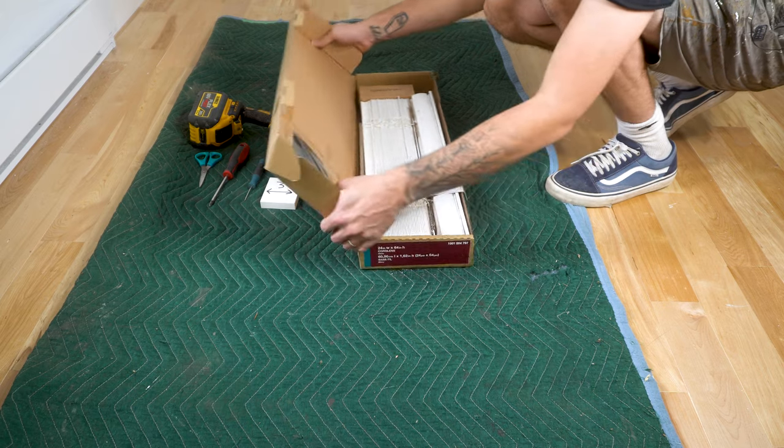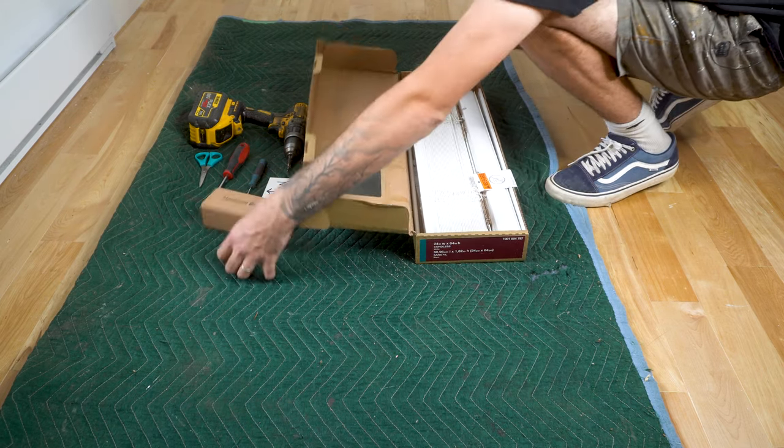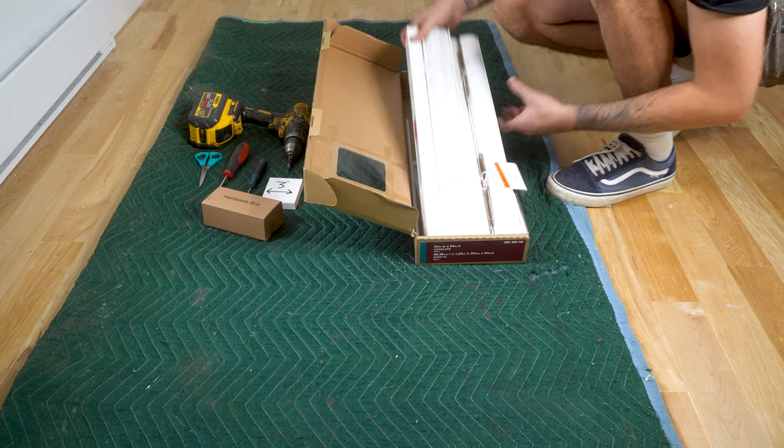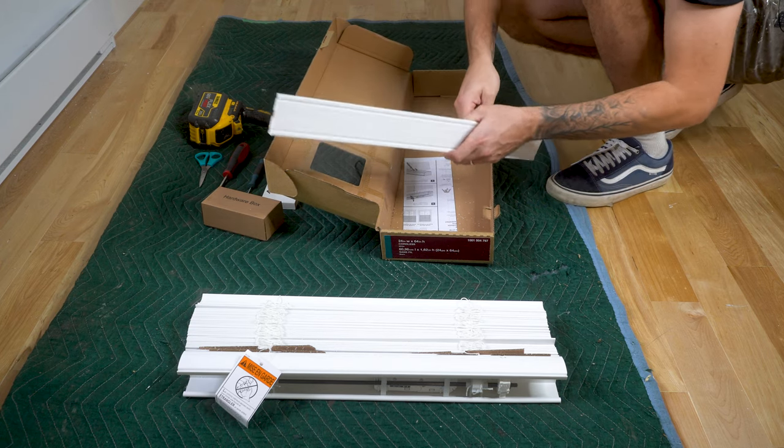As soon as you get your blinds home, straight out of the box, you'll have the hardware box which has the mounting clips and all the screws needed, the actual blind unit itself, the valence, and then the adjustable wand.